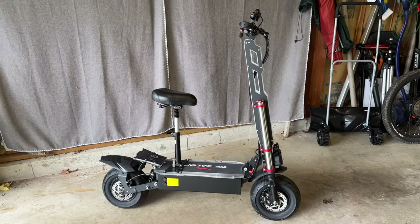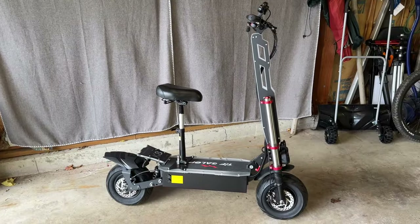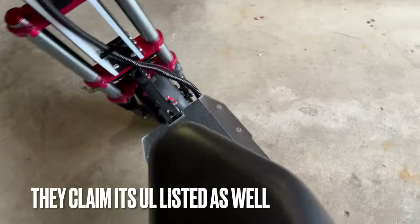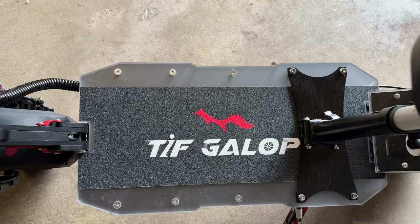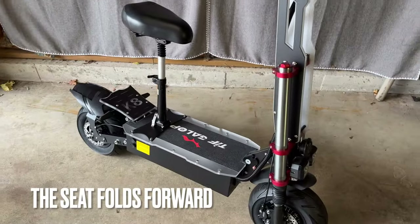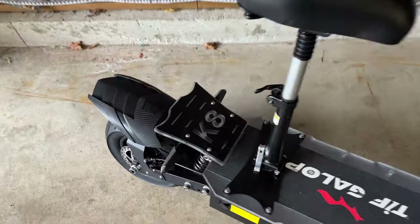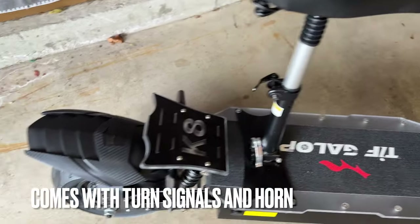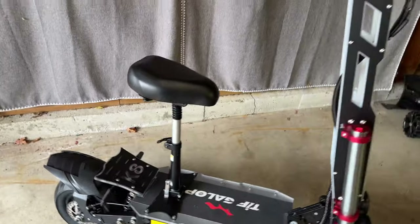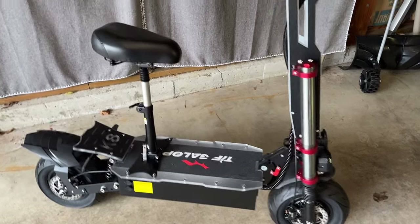I don't normally do scooters on the channel — I'm a little old for that so I usually just do e-bikes. This is the K8 scooter from Tifgalop. One tip for Chinese companies: if you're going to make an e-bike or scooter brand, you definitely need to americanize those names more. Assembly was pretty easy — I had to put on the seat, the fenders, and tighten up the turn signals. The handlebars fold down, and it's got dual motors and a turbo mode.